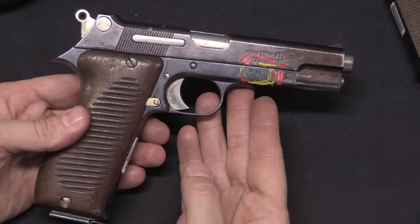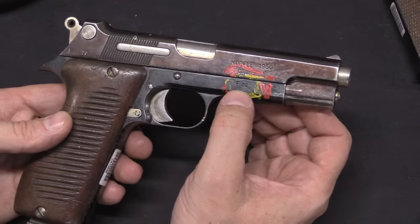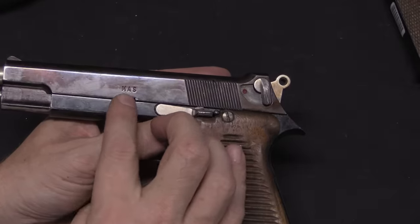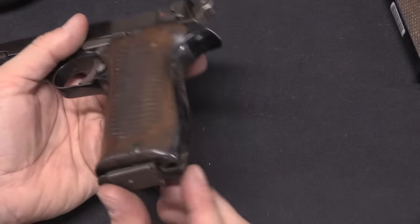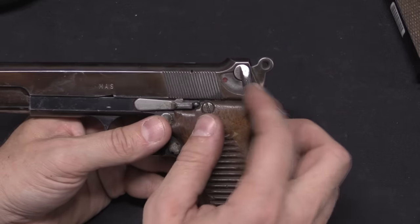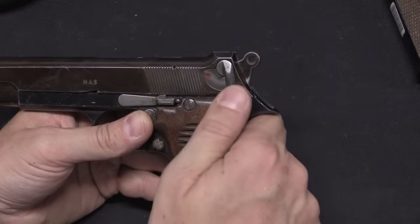So here's our first pattern. From there we go to the actual Model 1950 — right there, Model 1950 — serial number F20 of the actual production run of MAC 50 pistols. Interestingly, this one still has a slide made by Moss, but the grips have changed a bit. We have the final design version of the butt of the gun and the lanyard ring. The safety is still this fully internal safety — this is safe, and this is fire.